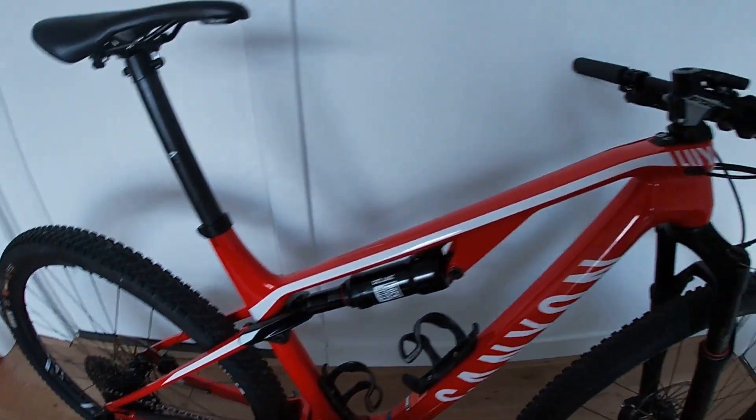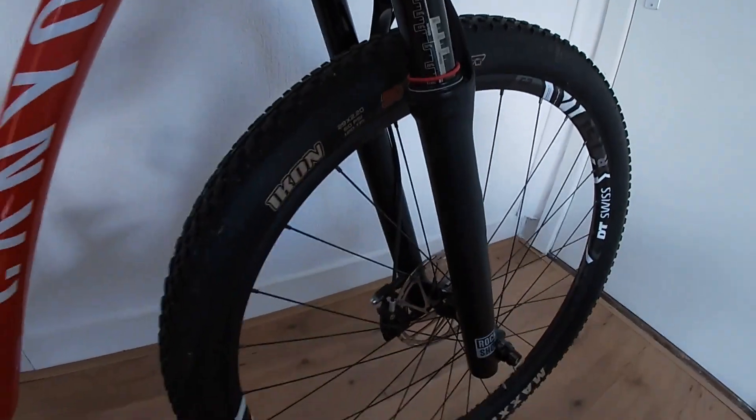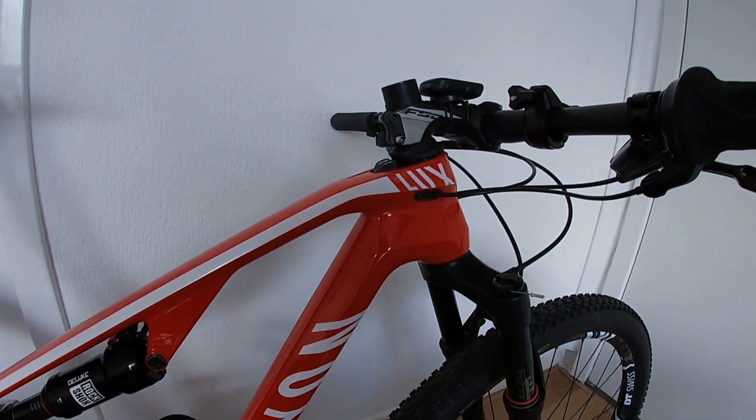Hey everyone, I realized my mountain bike is one year old, so let's have a look at it. This is my Canyon Lux 8.0, and I'll start off with a couple of changes I've made.